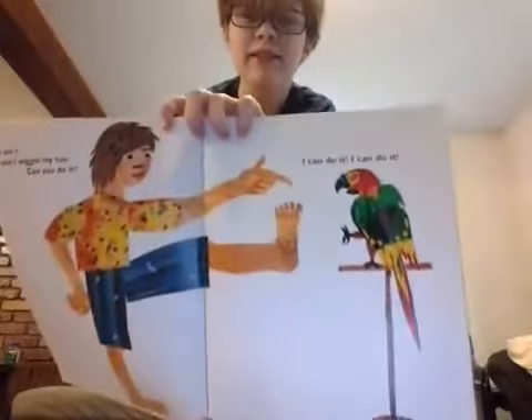Good job, guys. And now this is a parrot, and he can wiggle his toes. Can you try it? Can you wiggle your toes? Good job, guys. You guys did really good on that one.